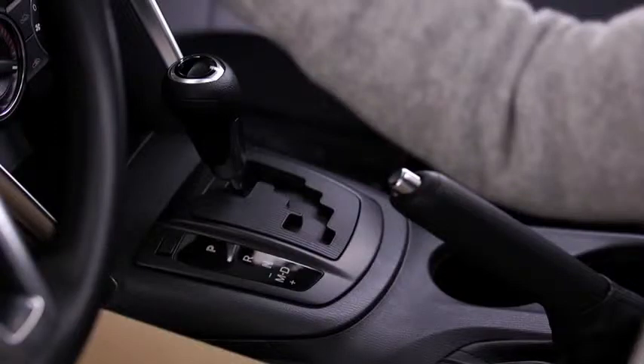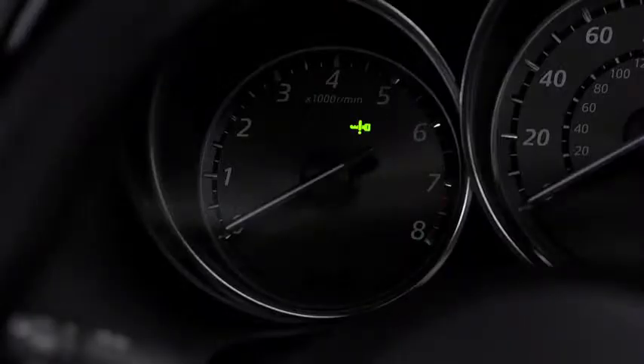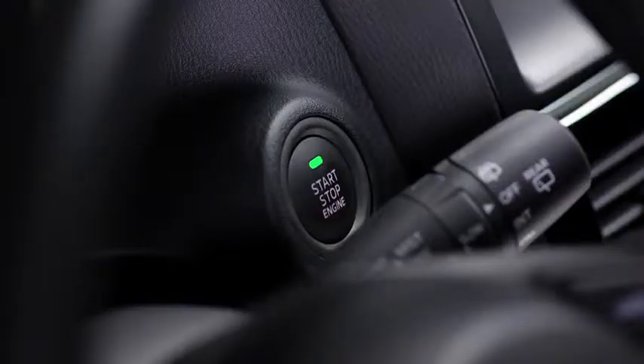To start the engine with an automatic transmission, depress the brake pedal. With a manual transmission, depress the clutch pedal. Press the push-button start after both the green key indicator light in the instrument cluster and the green push-button start indicator light illuminate.